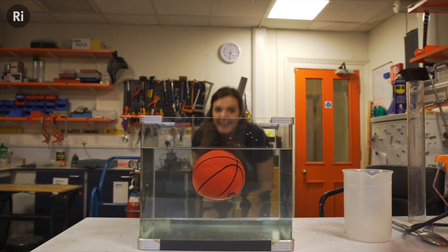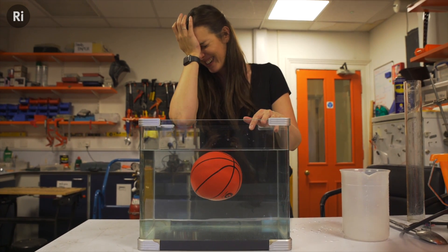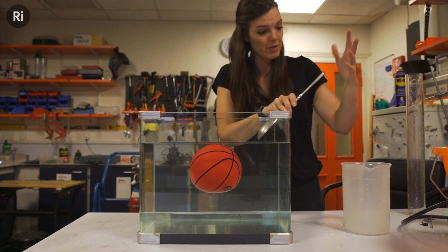I need to put normal tap water on the top layer. I don't want to ruin it. You pour it down a spoon — so you pour it down a spoon to keep it gentle.